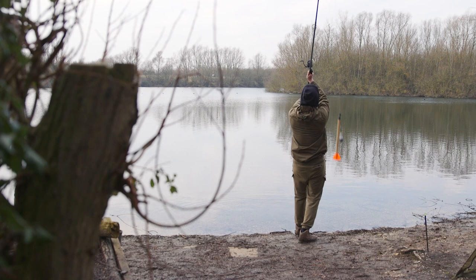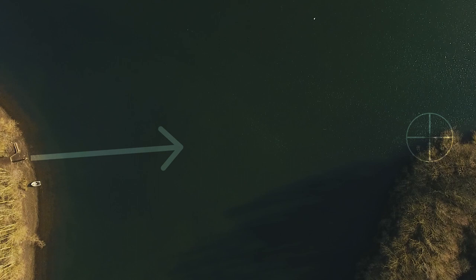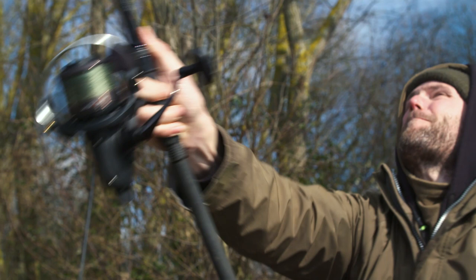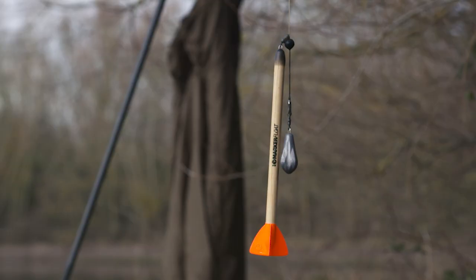We're going to talk today about long-range fishing, looking at that island. It's roughly 110 yards from the road bank and about 120 yards from here. To fish at that range as a young lad with 15lb mono and a 20mm boilie on the end, it was a big chuck. Since then I've learned how to cast long distances, and today I'm going to show you how to do it more easily — all the tricks, techniques, and tackle you need to fish comfortably at 120 yards.